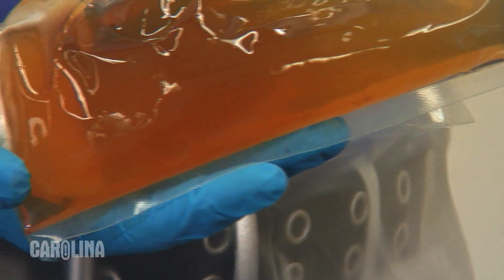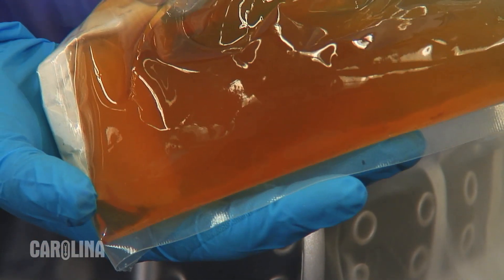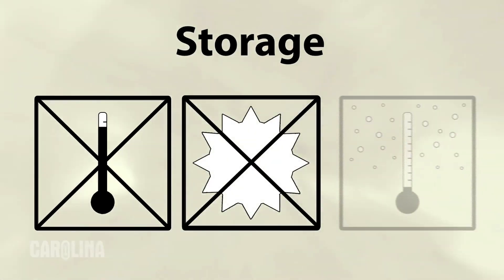Oftentimes, larger specimens packed in single bags or bulk bags will have fluid that will start to drain from the specimen and pool in the corner of the bag over time. This is normal and will not hurt the specimen. In fact, this fluid helps keep the specimen fresh during storage. It's important to keep your specimens no higher than room temperature and out of direct sunlight. Refrigeration is not necessary.